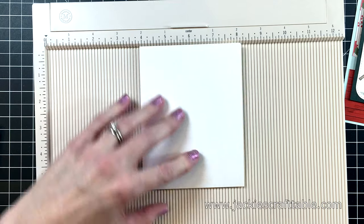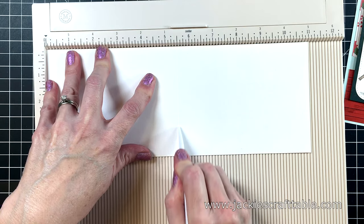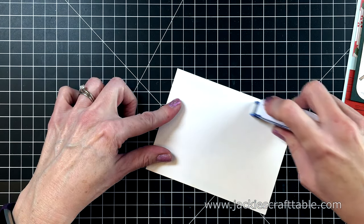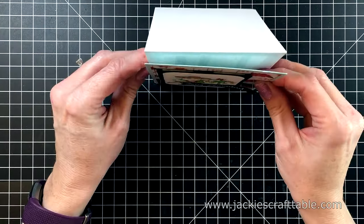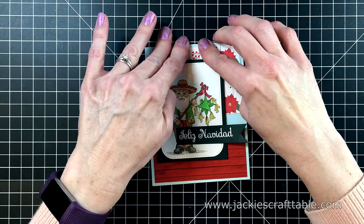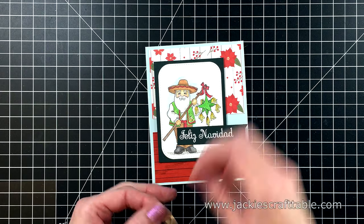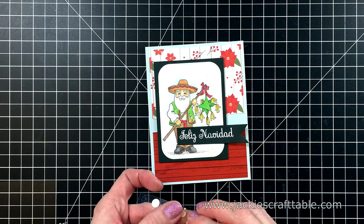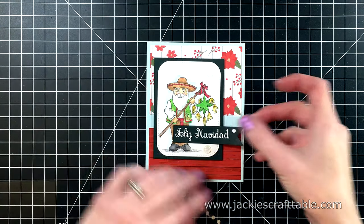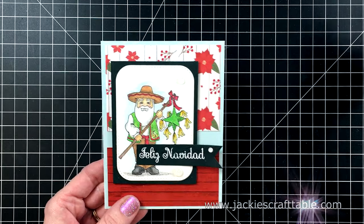I used some Hero Arts embossing ink to stamp out my sentiment, and now I'm just pouring on the white embossing powder and melting that with my heat tool. Such a beautiful font on this sentiment. I stamped that onto another piece of the timber green cardstock, cut it down to size, and adhered it to the front of my card. I really love how this card turned out. I'm going to use all of the white cardstock for my card bases — I cut it down the middle at four and a quarter and score it at five and a half. I'll use some dry adhesive to attach my panel onto my card base, then add three enamel dots from this collection. That completes my first card with collection number one!